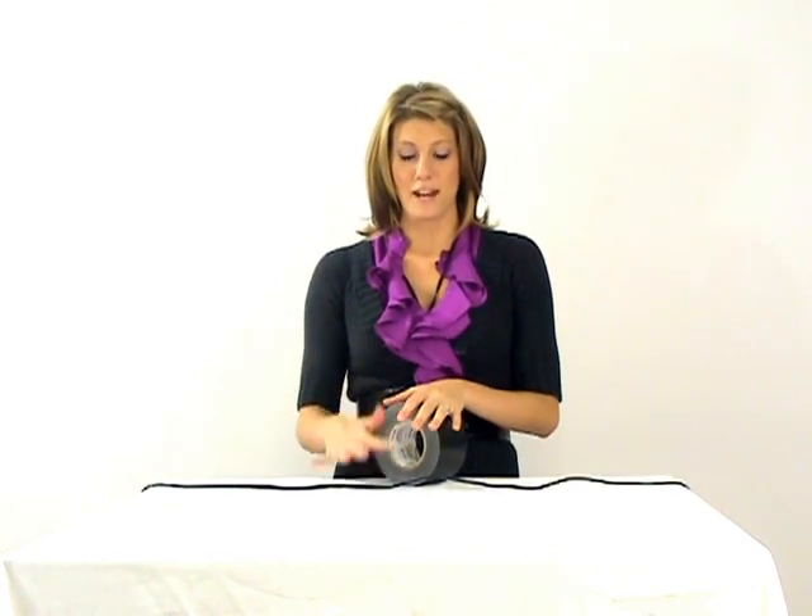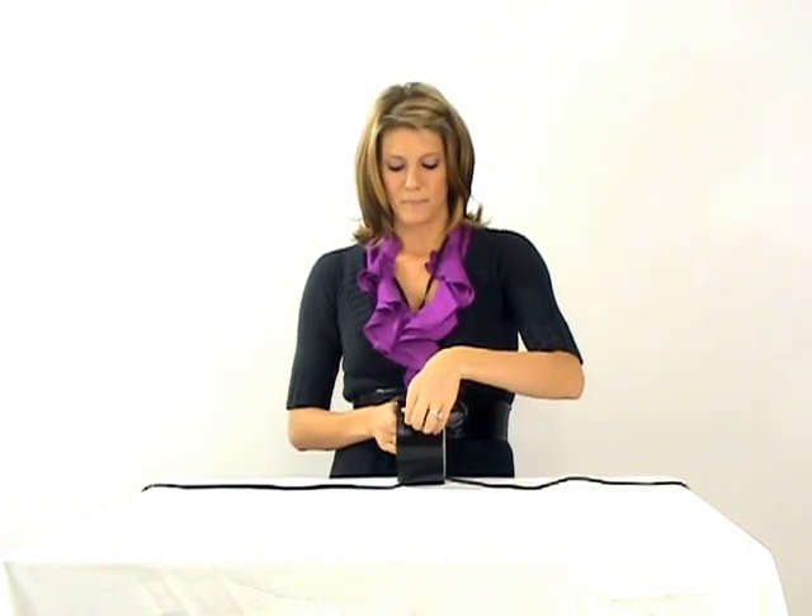Hi, I'm Stephanie with CableOrganizer.com. Today I want to show you a neat product called Tunnel Tape. This is a quick and easy solution to managing cables on the floor in auditoriums or even at sporting events and that type of thing. If you have a run of cables that you want to secure to the floor to reduce tripping, you can use the Tunnel Tape here.